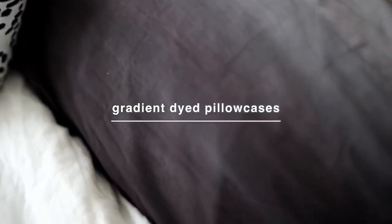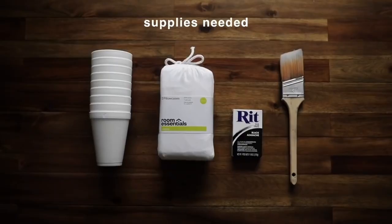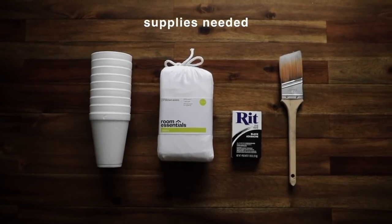Here's a fun DIY on how to turn your basic pillowcases into gradient dyed pillowcases. You're just going to need some Rit dye — I use the powder form — a couple of cups, a paintbrush, and your pillowcases.